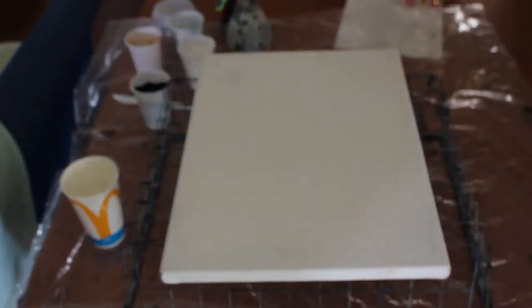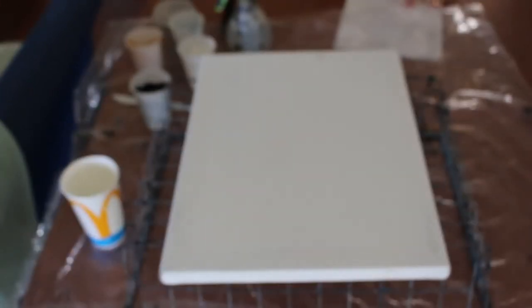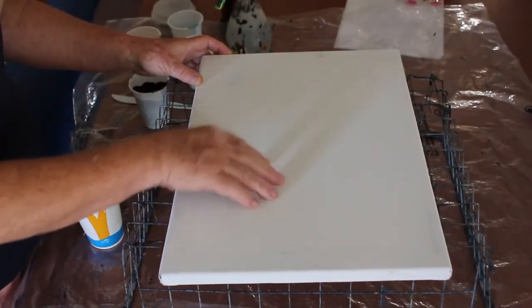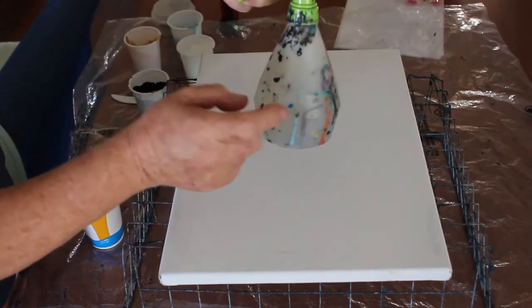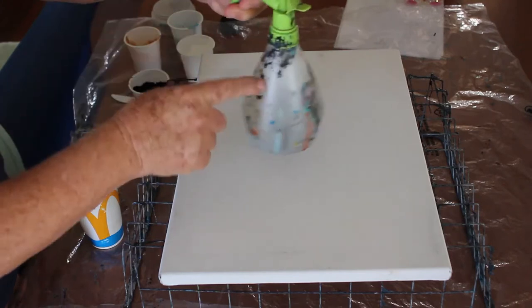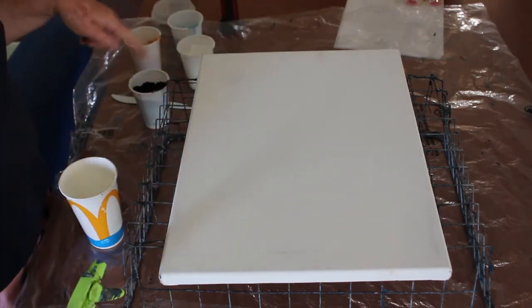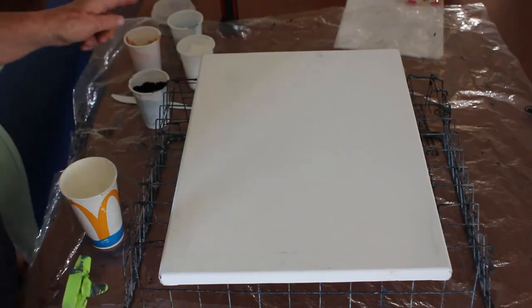Hi everyone, it's Kelly Ryan here in Bundleboor, Queensland. You see before you a 12 by 16 inch, or 30 by 40 centimeter canvas with nothing on it. I have a squeeze bottle here with just ordinary plain tap water. I also have black, white, turquoise, and gold, which I've mixed a little bit more thin.